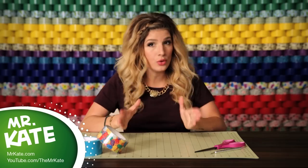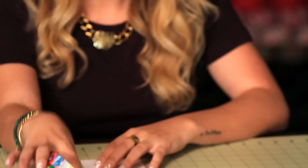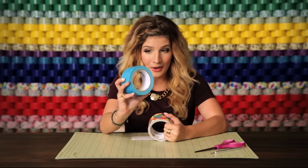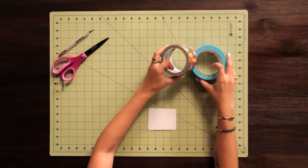Money, cash, credit cards — those things need a home, so why not have it have gummy bears on it? I'm going to show you how to make a duct tape flip wallet, which is such a cool design and it will keep your cards and cash safe. I'm going to use the gummy bear print, which I just love, and I'm going to use a complementary teal color for the straps.